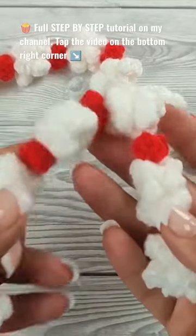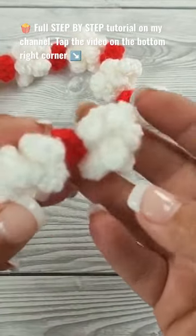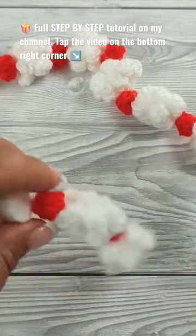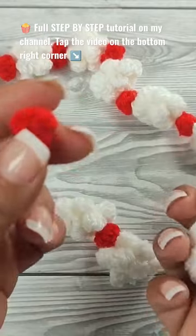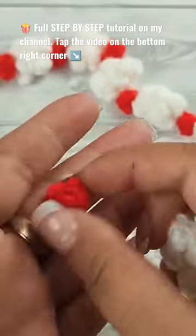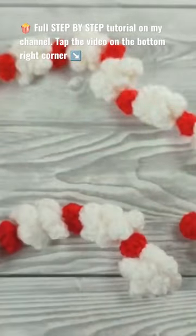Hi there! Ariana from Crafting Happiness here. In today's tutorial I'm gonna show you how to make a popcorn garland, and this one is made out of two parts: you have the red berries and then the actual popcorn, and I'll show you the pattern for both. So let's get started!